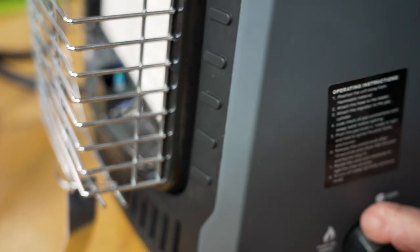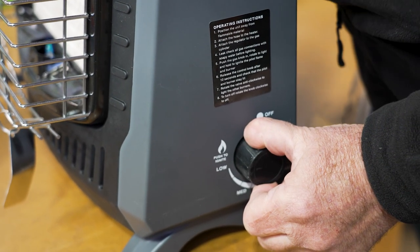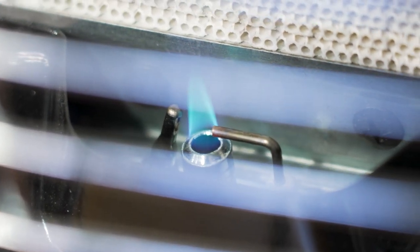You need to hold it there for about 30 seconds. This allows the thermocoupling to heat up and make sure the pilot light stays alive. If I release that now, the pilot light should stay on — which it does. On this side you've got the igniter, and on the other side you've got your thermocoupling.